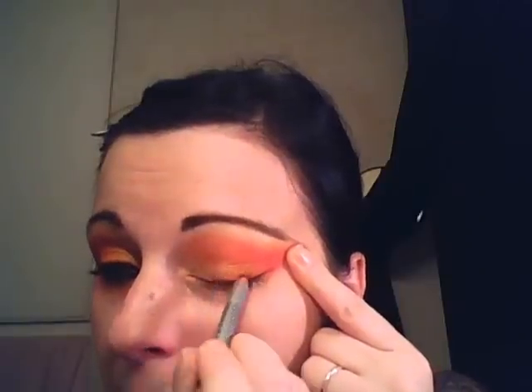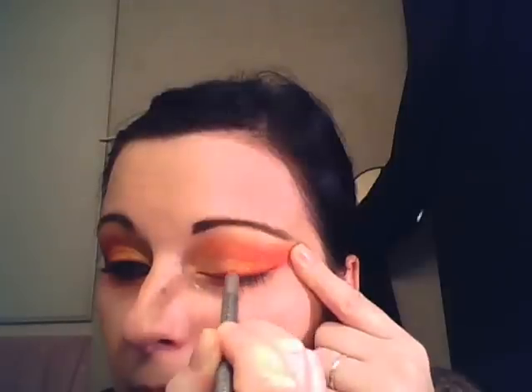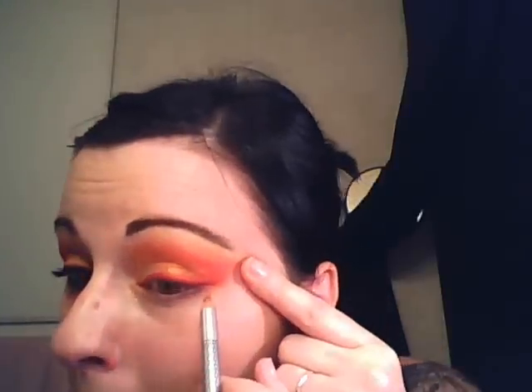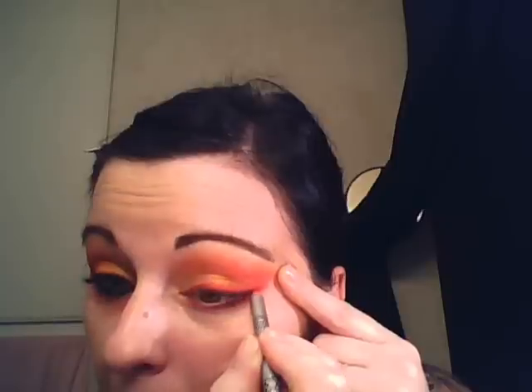It's a red eyeliner — I got it from Hot Topic, I've had it for a few years. I'm going to be putting this really thickly across my eye because I'm going to put black liquid liner over it and we still want the red to show. I'm bringing this straight out in the corner, and then taking this red under the eye as well, making it a little thick because we're going to put black over it.